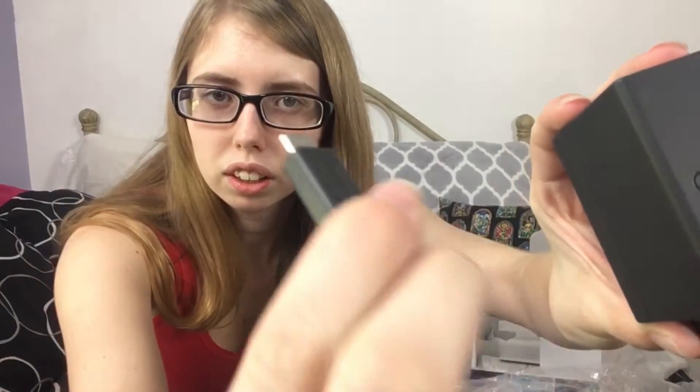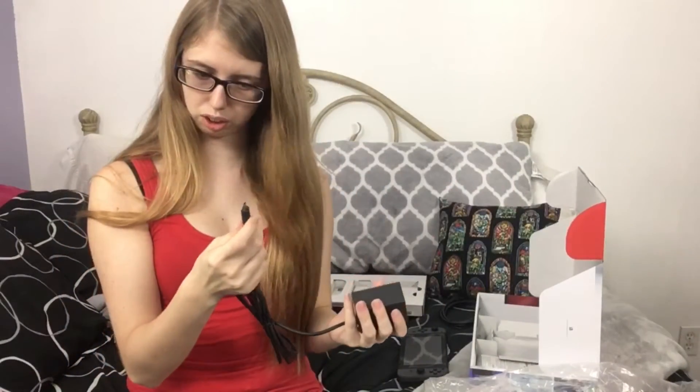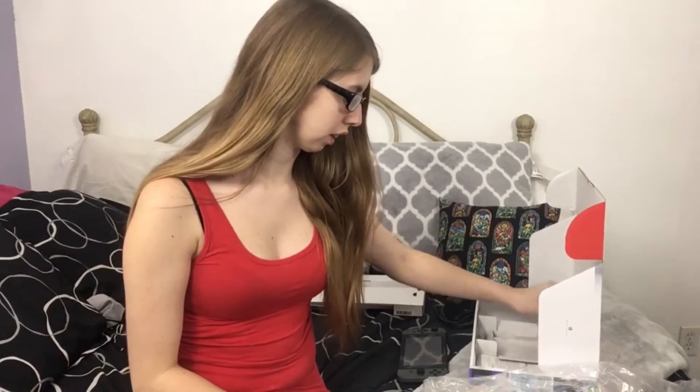Nintendo made a new little charging port, so I'm probably gonna need to get another charger in case I lose one. I have like three DS chargers and I only know where one is right now — I'm gonna blame my little brother, he probably borrowed them.